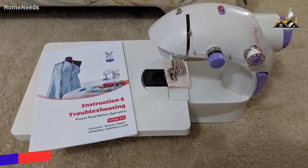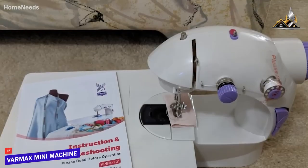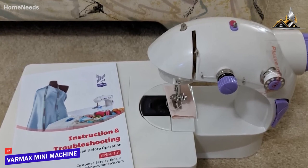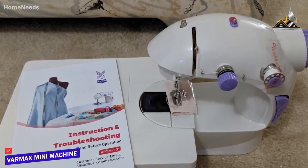If you're shopping for the best affordable sewing machine, the Varmax Mini Sewing Machine is going to be a great product for you and is my pick for the best budget sewing machine.